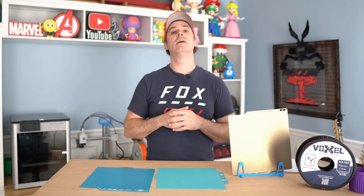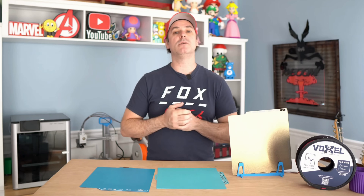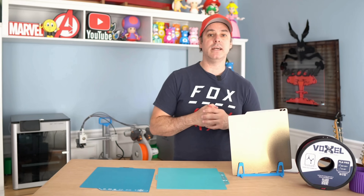Thanks for watching everybody. Comment below and let me know which plate you ended up going with and what you're printing with it. We'll continue to test these together and I'll incorporate your feedback in the next video when we revisit the Glacier and the Frostbite. Please comment, like, and subscribe — I'll see you in the next video.